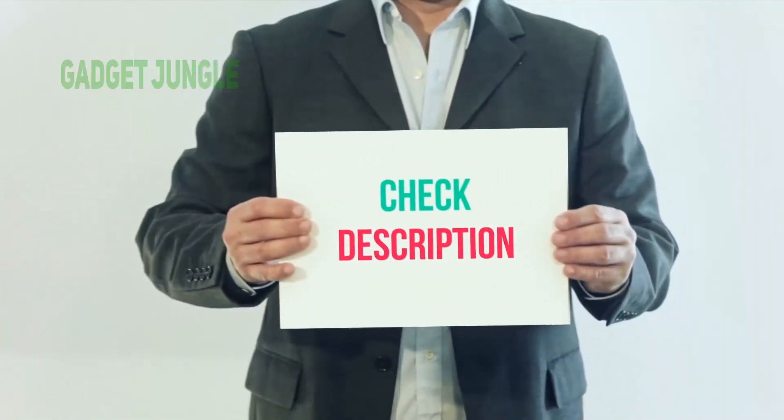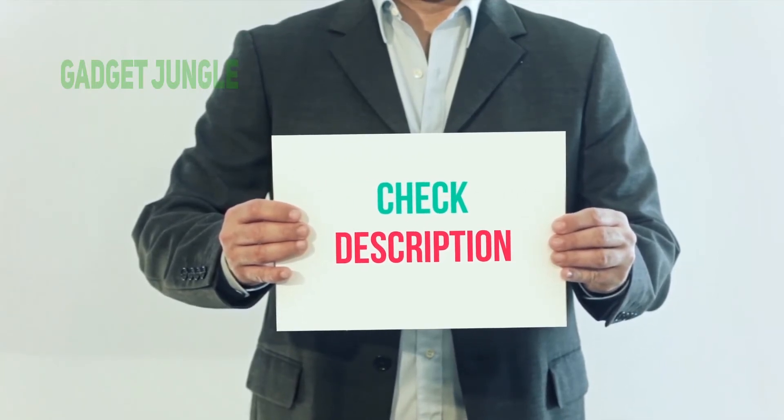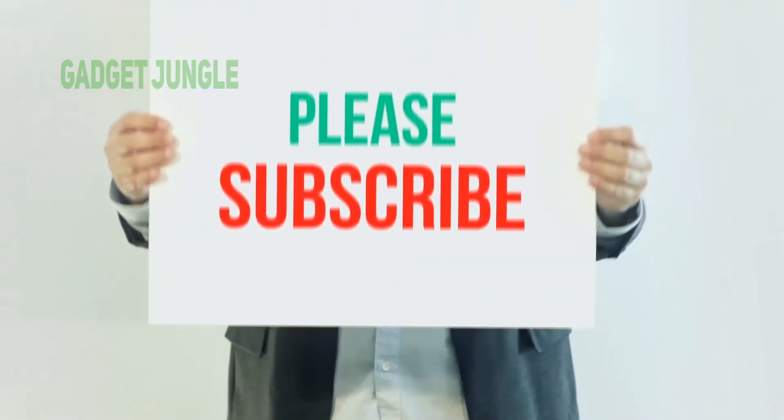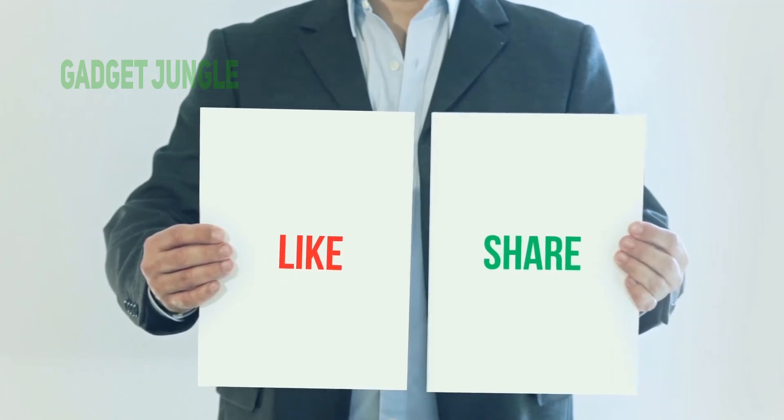I have included a product link in the description — you can check it out for more information and the latest price. Thank you so much for watching. Please subscribe to my channel, share this video, and don't forget to hit the like button.